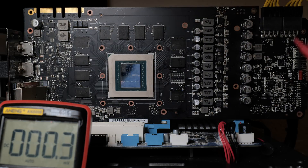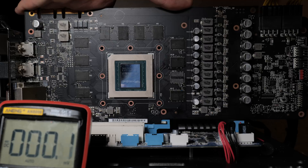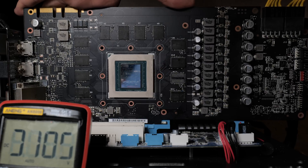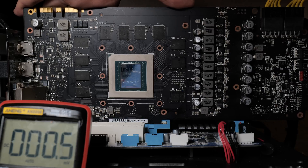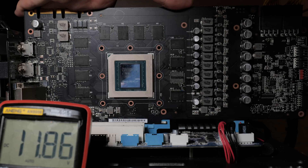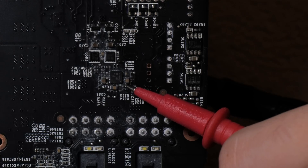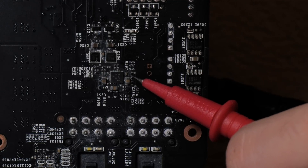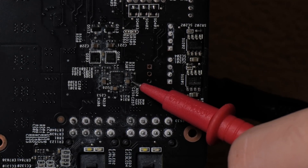Starting with the capacitor on the very right - zero volts on one end, zero volts on the other. Let's go to the capacitor in the middle - that's 12, good. And now to the other side - 12, good. Now finally going to the capacitor on the left - one end we have 12.3, fine. And on the other end, 11.8 - looks a little low but we'll get to that later. Our problem is that on the right capacitor we have zero volts on both sides. There are two resistors right next to this capacitor - I can guarantee they're open. They should be about 20 ohms each. I'm going to go ahead and replace them off camera.